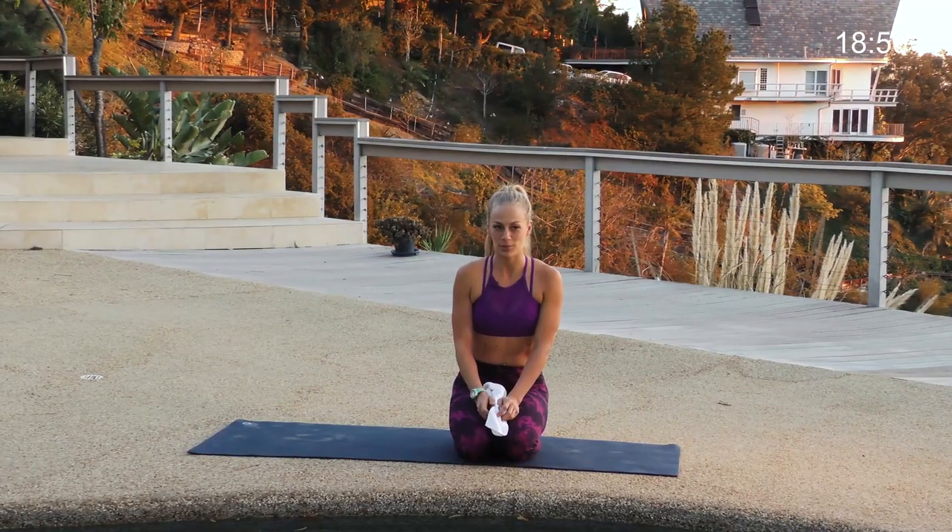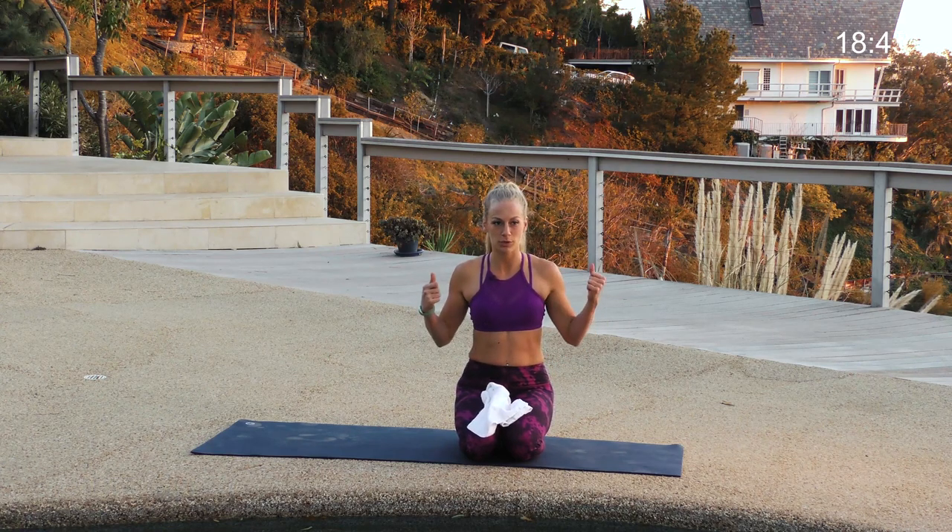Hi, my name is Laura. Welcome to Gymra. Today we're going to do yoga for runners. So we're going to work on hamstrings, hips, inner thighs, and a little bit of shoulder opening.